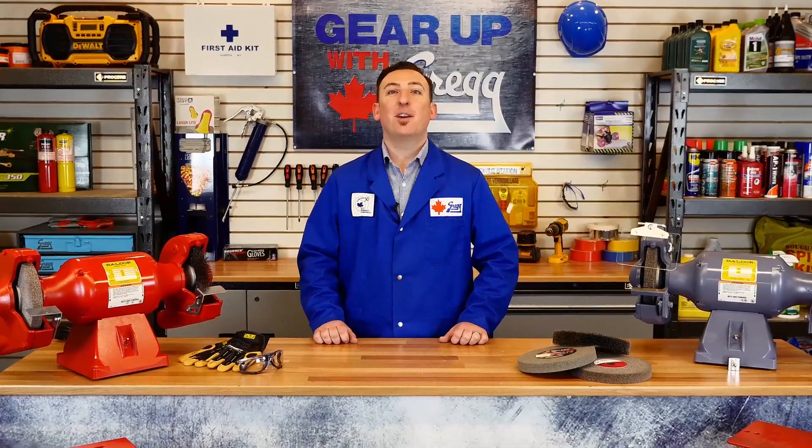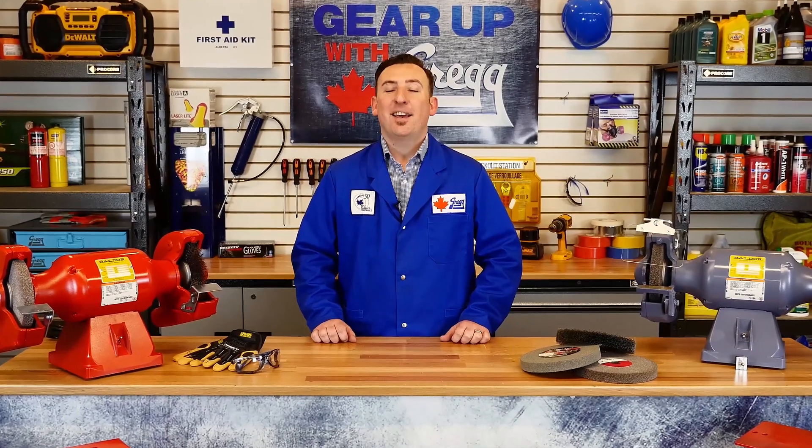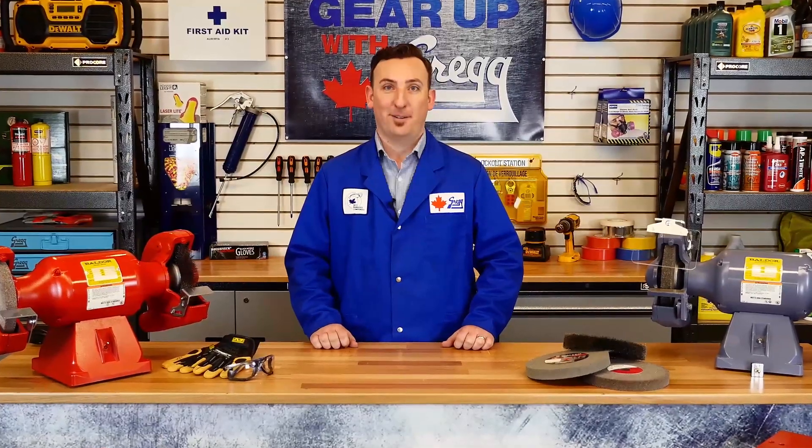Hi, welcome to another episode of Gear Up with Greggs. I'm Dan and I'll be your host today as we go over Baldor electric and pedestal grinders.